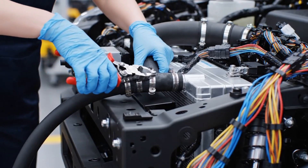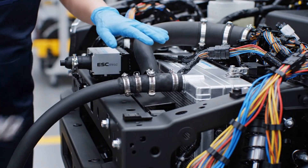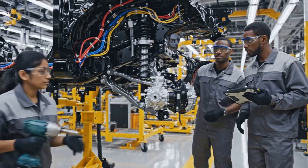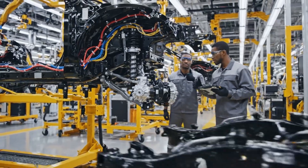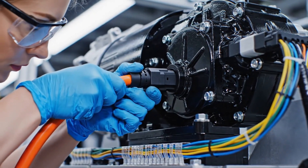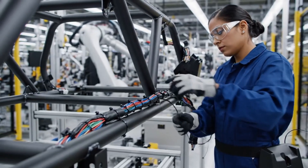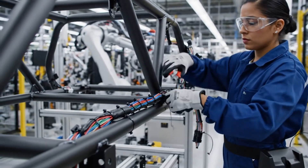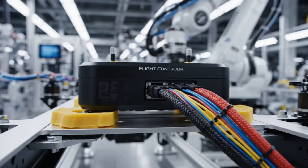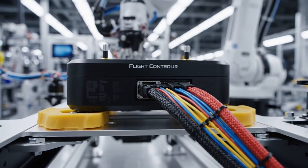Torque set on unit 3, moving to the next one. This is the brain of the vehicle. Integrating the LIDAR and radar sensors ensures precise environmental mapping for the next generation of motorcycles.